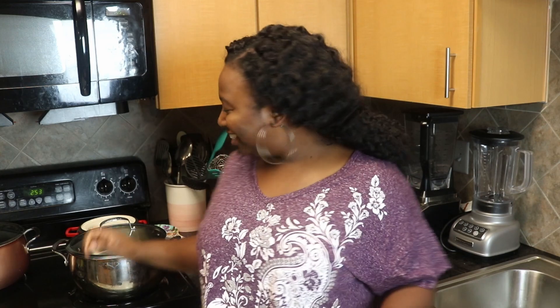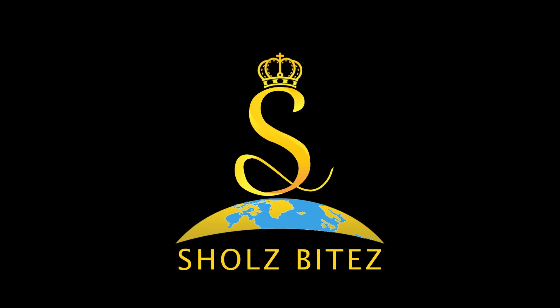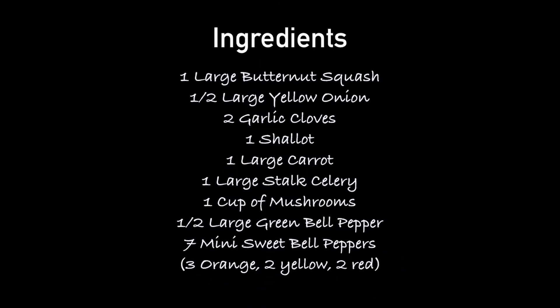In this video I'm gonna be sharing my butternut squash soup recipe. It's great for the winter weather to keep you warm and contains a lot of my favorite vegetables. If this is your first time here, hi, my name is Charles, welcome to my channel — let's get cooking. These are the ingredients we're gonna be using for our soup today; I'll list them in the description below for quick reference.